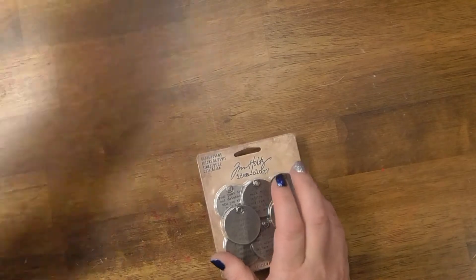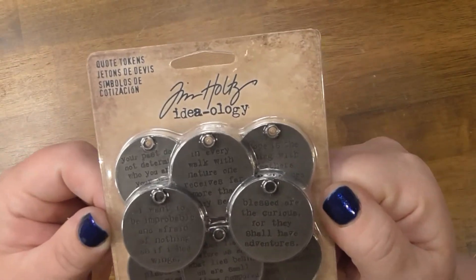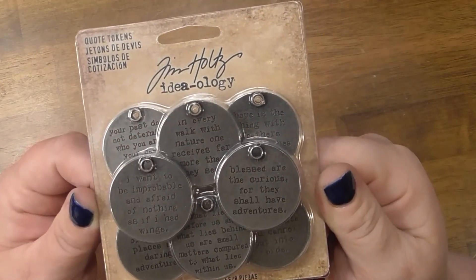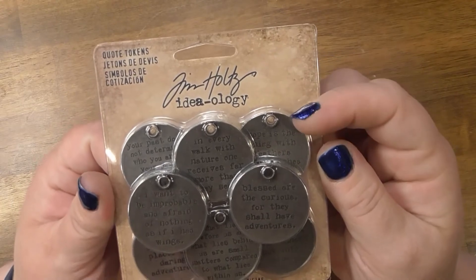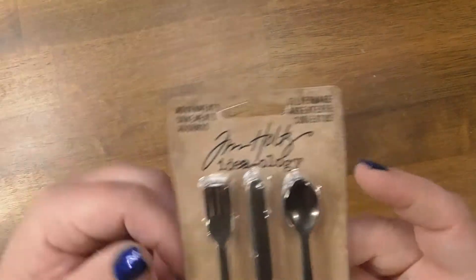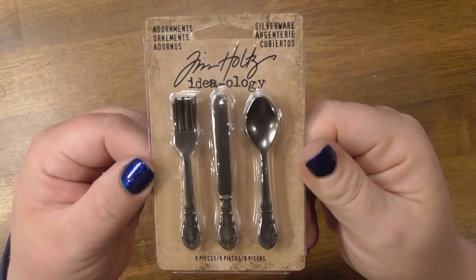Then I got some Tim Holtz tokens. I have some from the past but I'm not sure if I have this set. It's stamped metal and he just has really fun ones — I love the Halloween ones, those are my favorite.